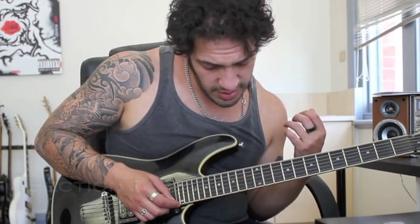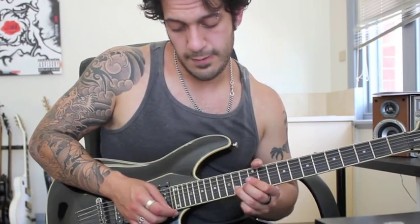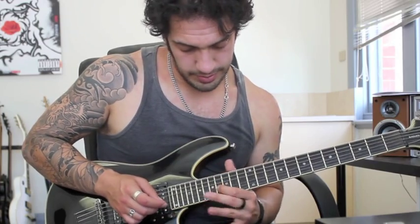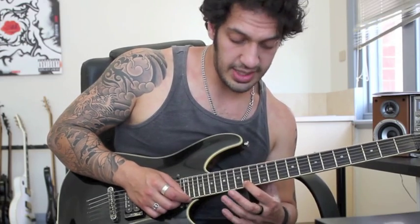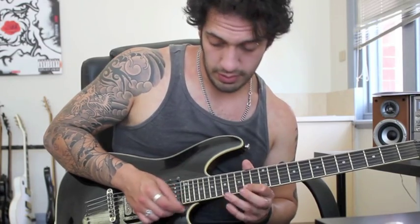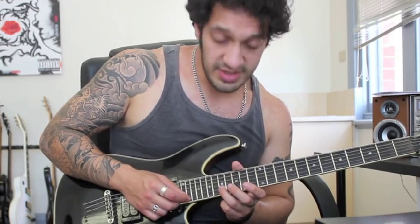The third section is going to start with a very gradual bend on 14 of the first. And I go back to 12 of the first and then want to go to 15 of the second. Then we're working to this phrase. I'm going 14, 15, 17 on the first string. And I've got a hammer-on from 15 to 17, pulling off back to 15. And then I want to hit 14 again on the first string. And then after that, I'm playing 17 of the second string into 19, and then 15 of the first.